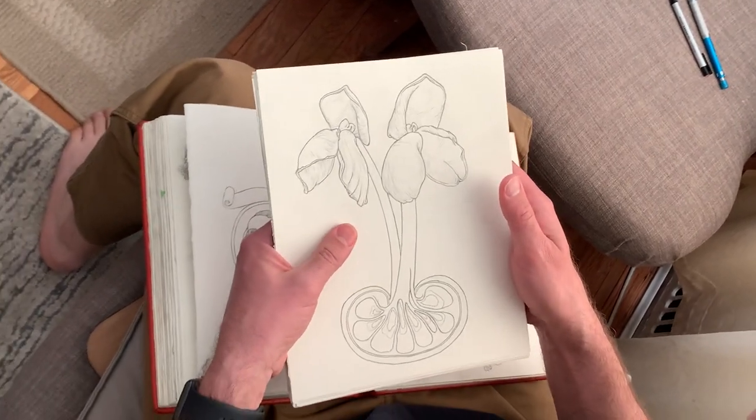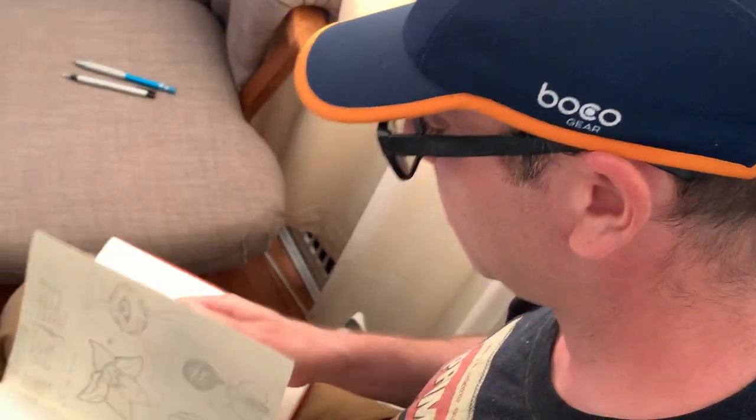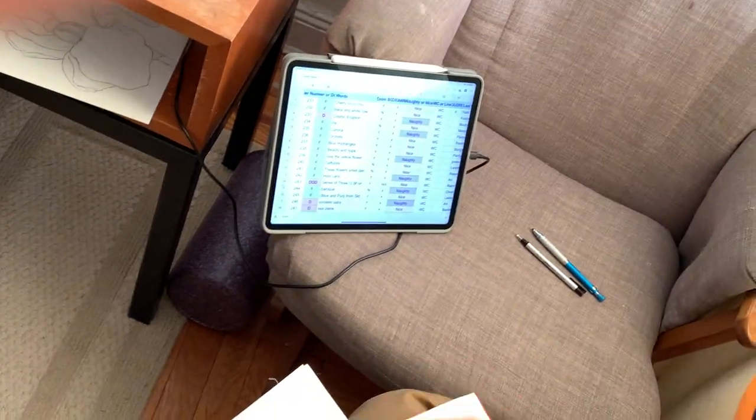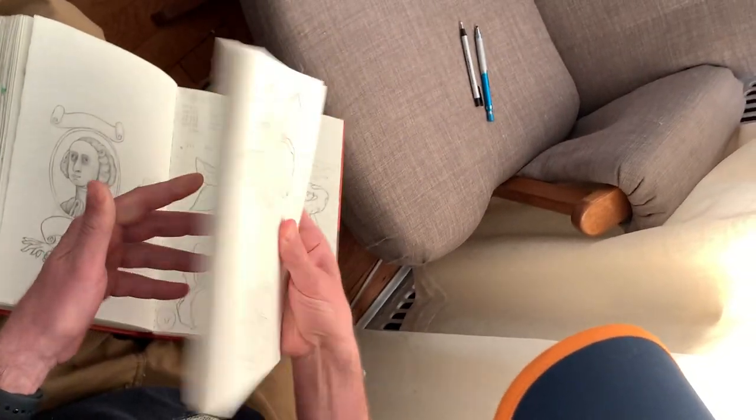I wanted to give a little introduction into how I do these. I have my spreadsheet here of some of the orders, and then these are some of the drawings that I made that I'm gonna watercolor.